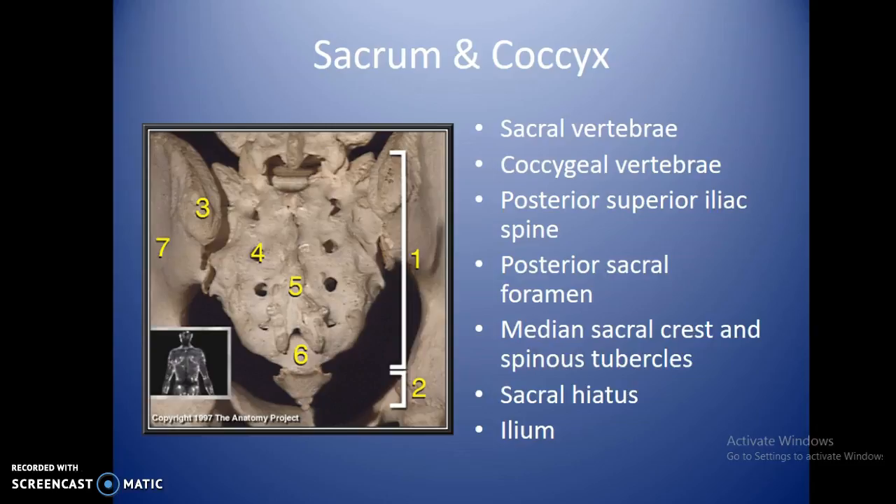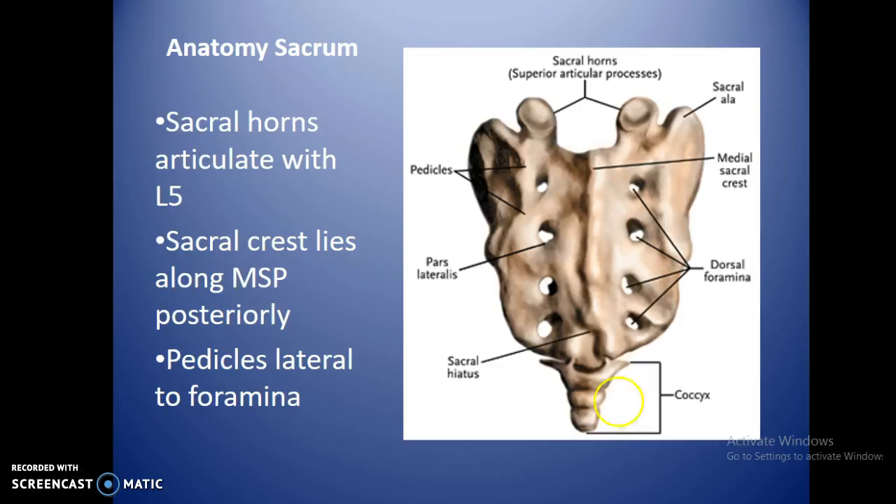The sacral hiatus is a depression at the very bottom of the sacrum. You have a median sacral crest running down the middle. The sacral horns articulate with the inferior articular processes of L5. The sacral crest runs right along the center. Pedicles are lateral to the foramina, along the edges. The pars lateralis is the very bottom lamina toward the outside.